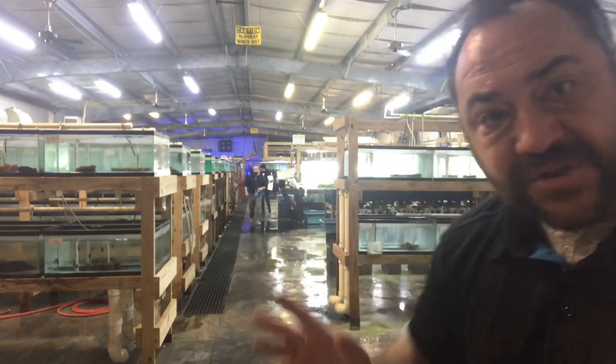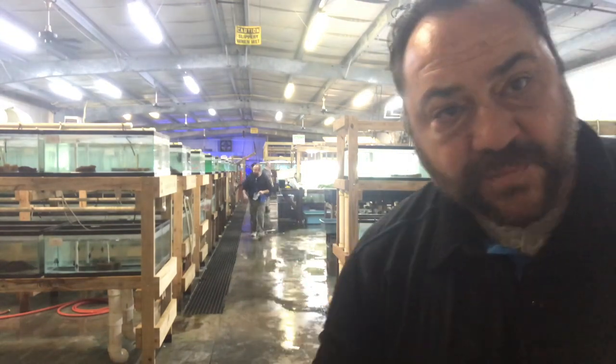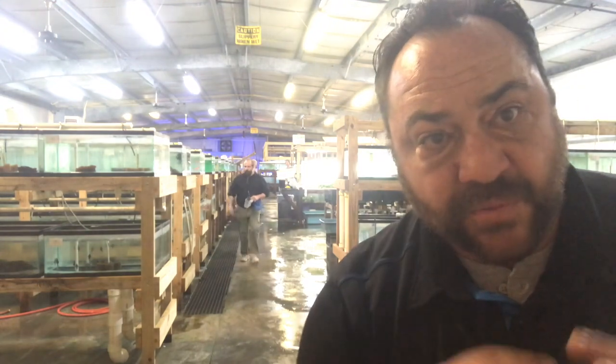We're standing in front of the IT closet and there's the one router right here that's trying to supply Wi-Fi coverage for the entire building — all 20,000 square feet. What Carolina Aquatics is trying to do is get Wi-Fi coverage everywhere so their customers can use an iPad to actually order the fish they want from the warehouse area. You can get an idea of how big this warehouse is, and what we really want to do is cover the entire warehouse in Wi-Fi.